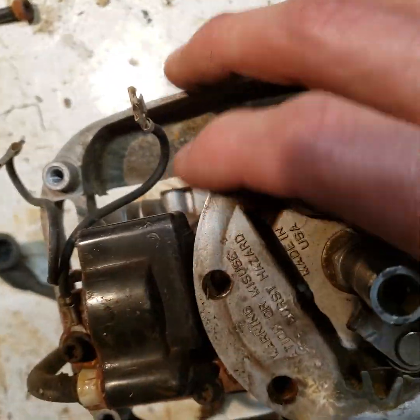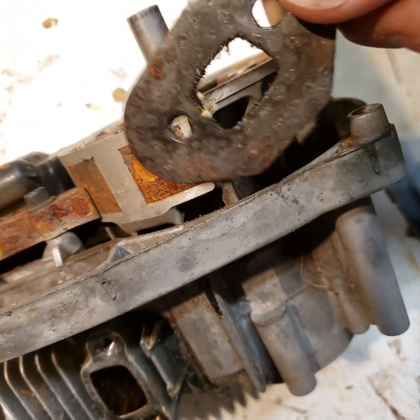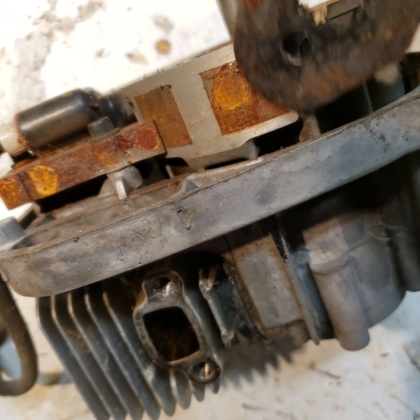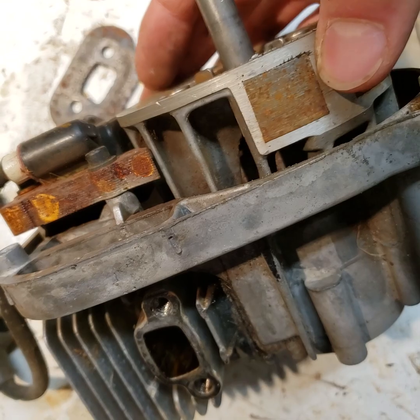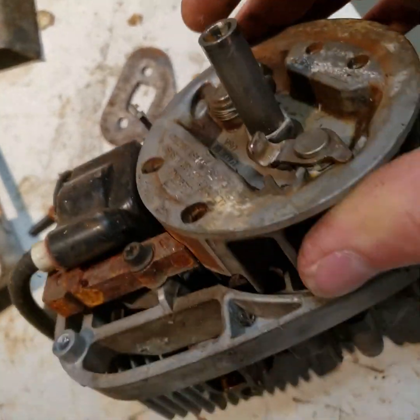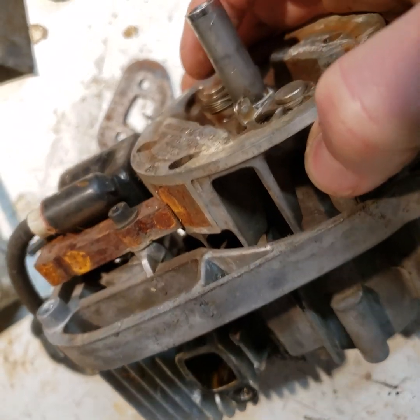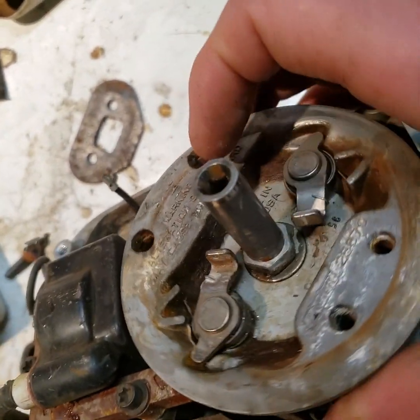One thing I found kind of interesting looking at this engine: this flywheel has these two magnets on it. Right there's one magnet, and that's another magnet. So the magneto — it turns easy, and then as soon as that first magnet meets the core of the magneto, it like jerks into position, catches there. And then this other one goes past and it does basically nothing.